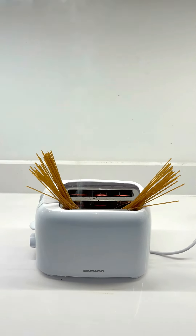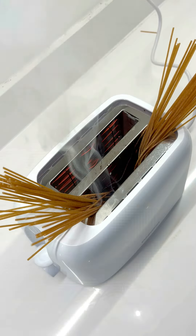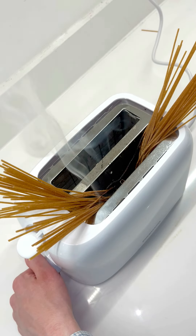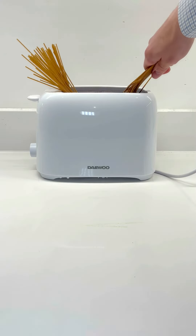Then the smoke really started to billow. I'm kinda worried this whole thing might catch fire at this point, but the show must go on. Let's fish this out and take a look at what it's become. To my amazement...